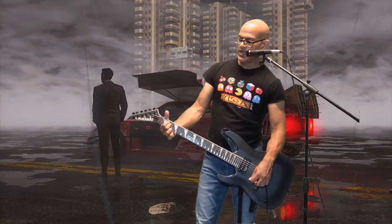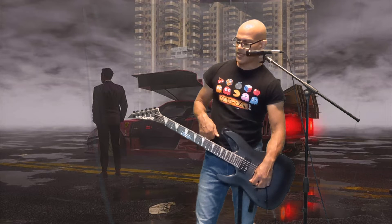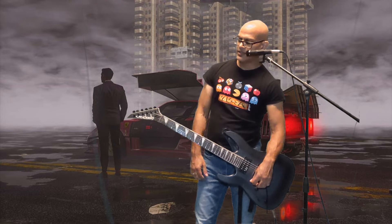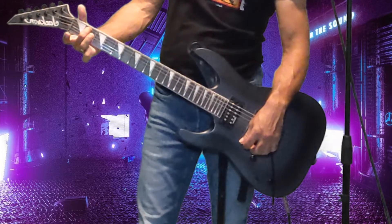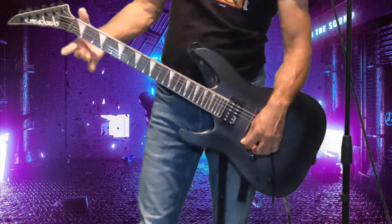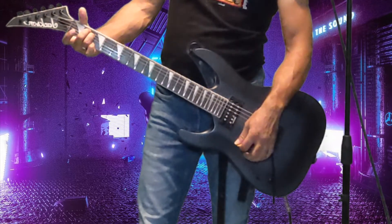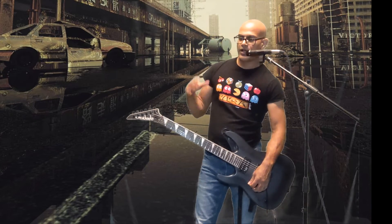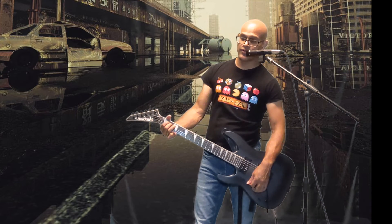You had to press down kind of hard to make that sound happen. If you're too light, you're going to hear a buzzing sound. Don't flatten your fingers. The other thing I want to point out is that sometimes people will use the middle finger and the ring finger to hold these frets down — that's kind of the standard way. I don't care about standard.